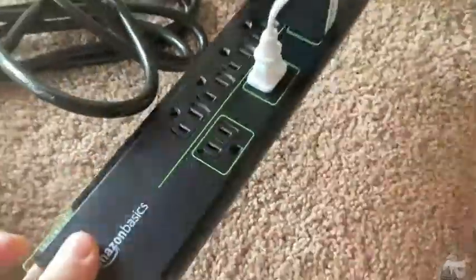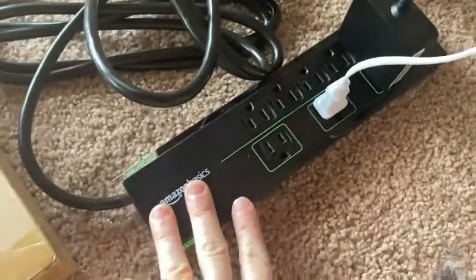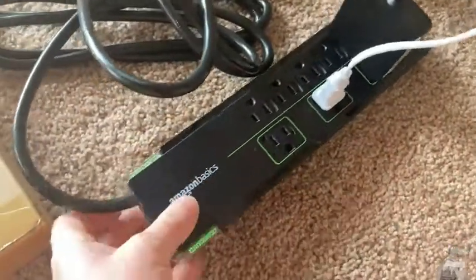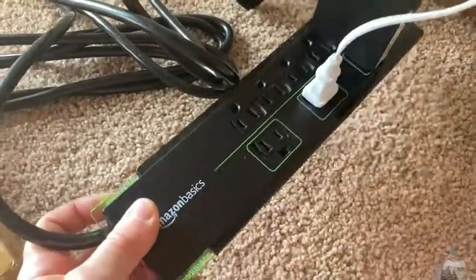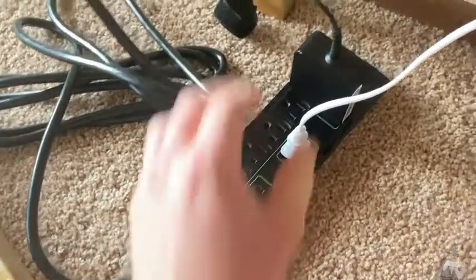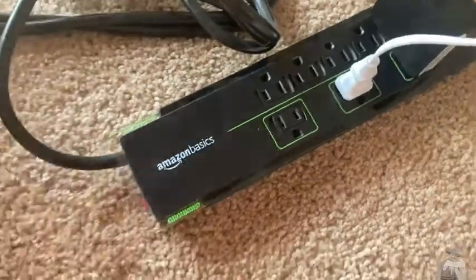I think it's good and I recommend it. It's fairly heavy duty. If you are looking for a surge protector, I think this is a good choice. This is the kind of thing that everyone needs, and I think that's what Amazon Basics is about — everyday products for your everyday needs. This is the only surge protector I currently have, so I actually might be buying another one for another office that I have here. Really nice, Amazon Basics.